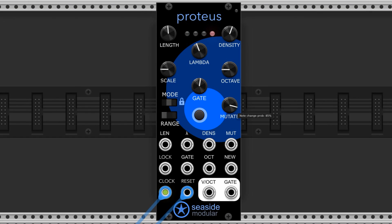The mutate knob controls the possibility of random note mutations. All the way right is more frequent and all the way left is less frequent. This is my favorite control on the module because it can make a spicy change right when your ear starts to get used to the repetition of the melody.